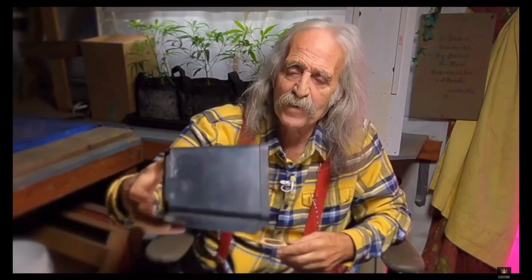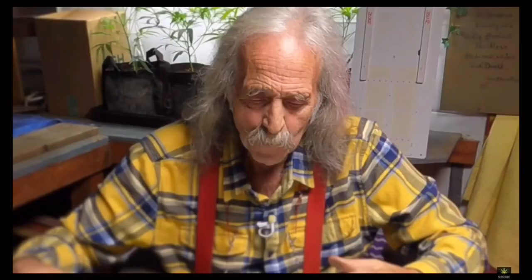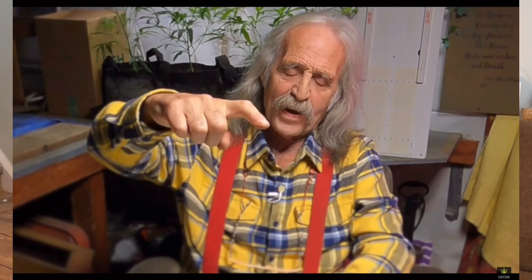Step two: they transplanted into new soil. The plants came in six-inch pots and were totally root-bound, so now they've moved into three-gallon pots with mostly new soil, they're starting to kill all the bugs, and the plants are about this high.